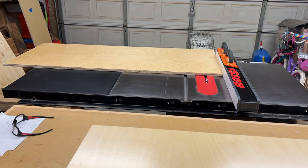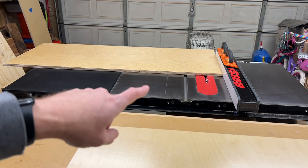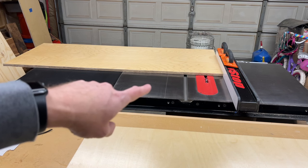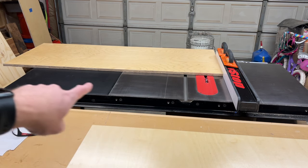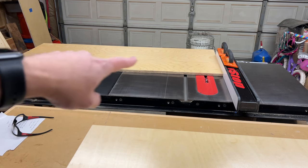Now we're going to move to the lower cabinet panels — these are all going to get a toe kick, so the lower shelf is going to be four inches up from the bottom. Again the fence is to the left of the blade so I can use the full width of the table to support these long pieces.